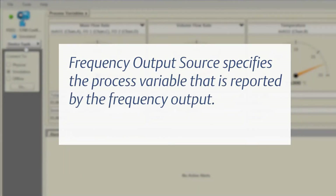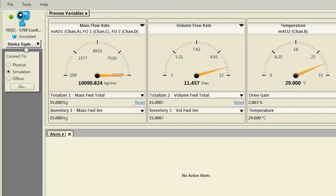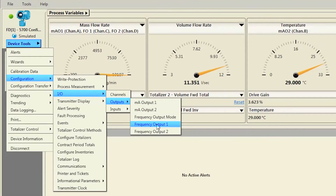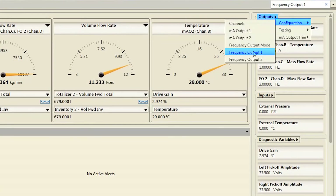Frequency Output Source specifies the process variable that is reported by the frequency output. Frequency Output Scaling defines the relationship between frequency output source and the pulse of the frequency output. Scale the frequency output to provide the data in the form required by the device that is receiving the transmitter frequency. This can be completed using ProLink and selecting Device Tools, Configuration, I-O, Outputs, Frequency Output 1. The frequency output menu can also be accessed by using the search function and typing "Frequency", or using the Outputs pull-down menu located at the top right of the ProLink screen.